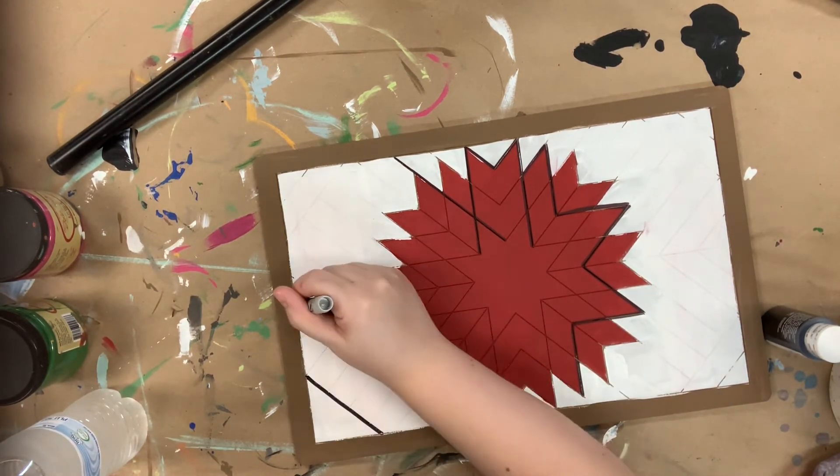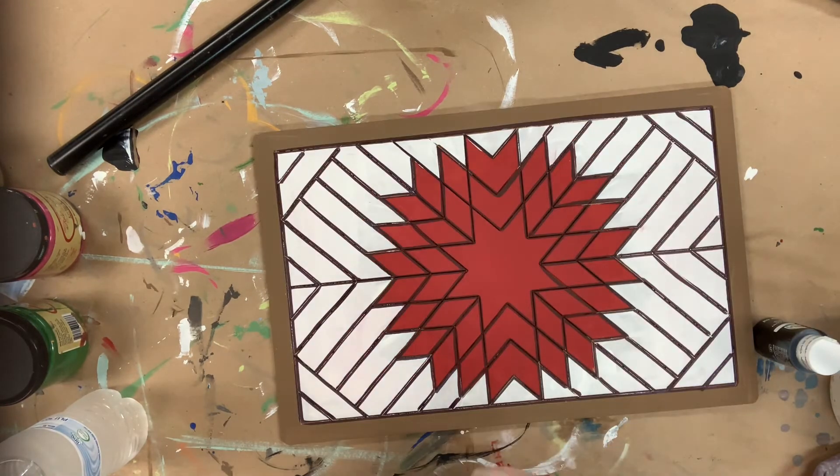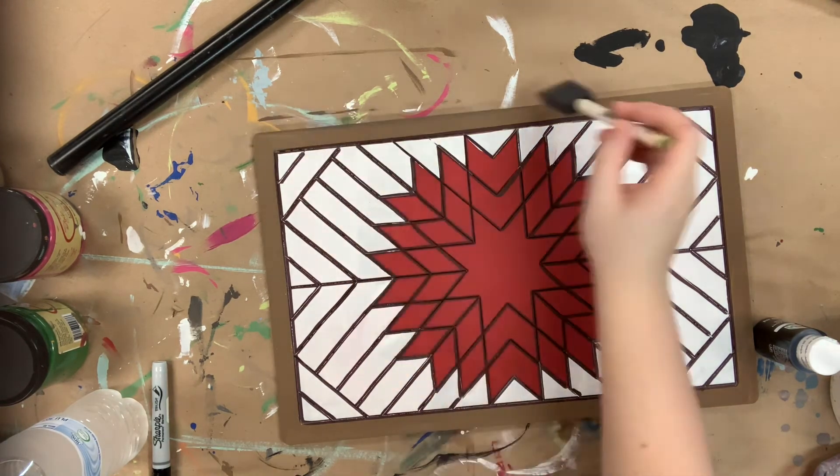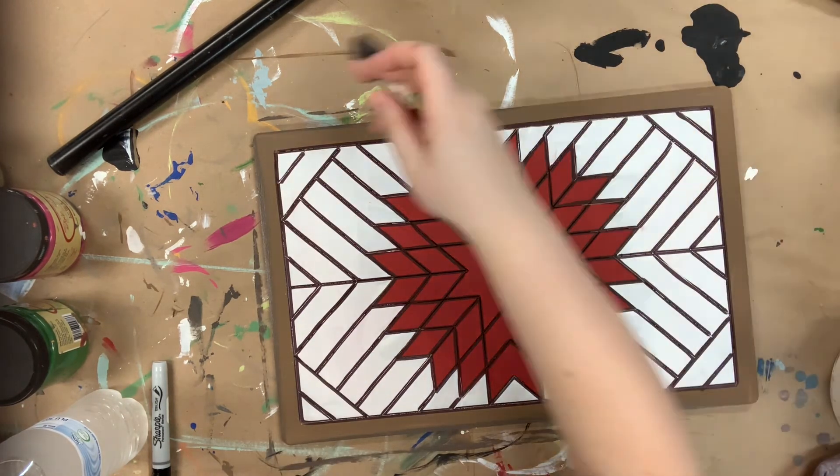Once I'm done with that, I'll go in with a sponge brush and a little bit of chocolate to brush onto the edges to kind of give it a wood grain look, and then once I'm done with that, my project is complete.